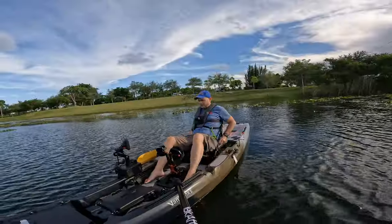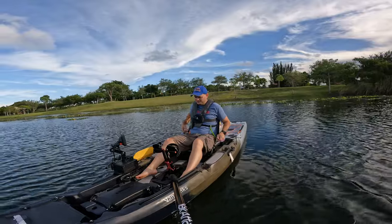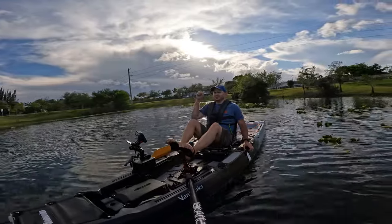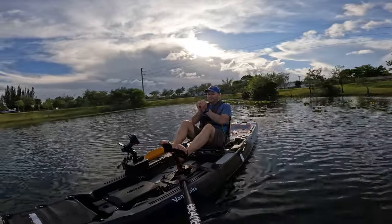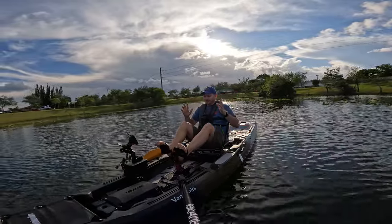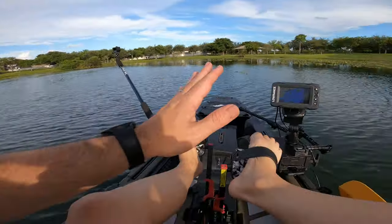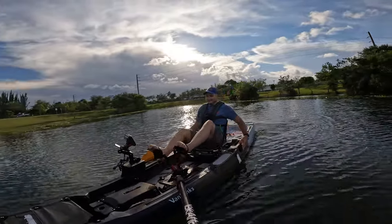The seat adjusts forward and back — it doesn't adjust based on height, but you could always add risers and aftermarket stuff if you want. If you're a bigger person... we are turning this craft, which I didn't want to do in the last video because the rotor was a little loose. I adjusted it — that always happens. Transportation: plastic expands and contracts, so you're always gonna have to be doing adjustments on a kayak to your rotor system.